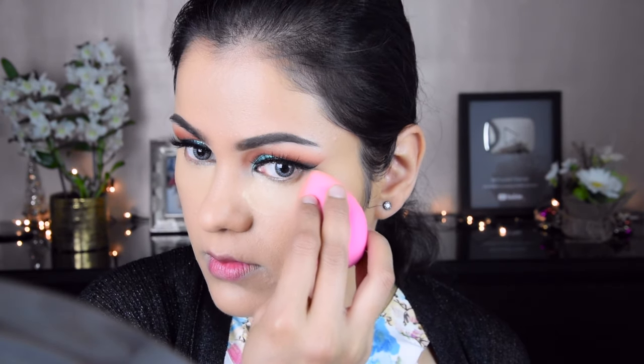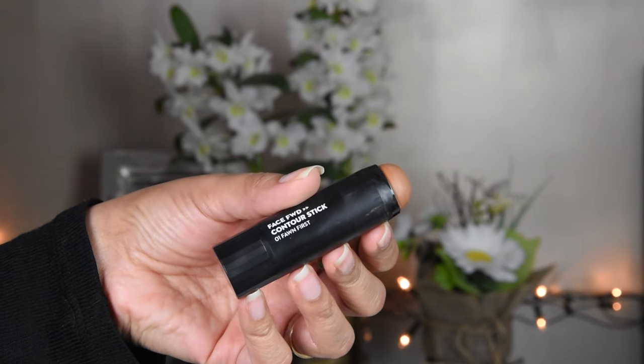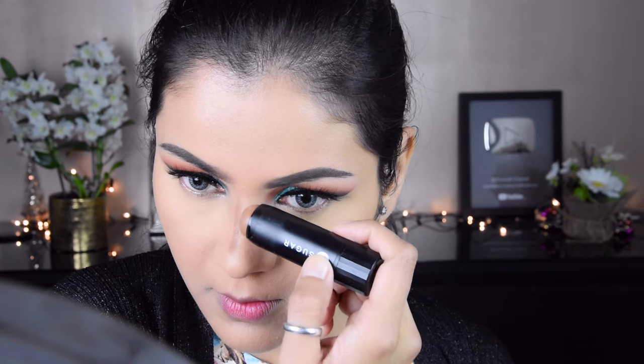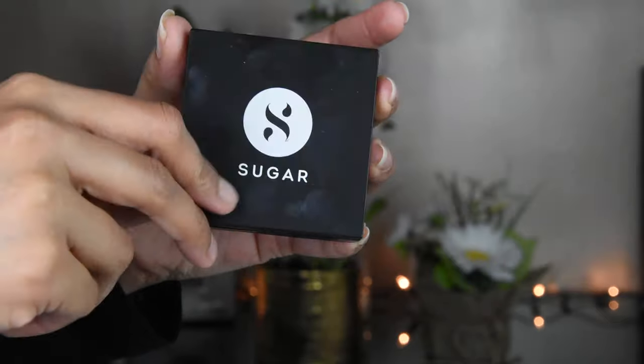I have put foundation using a Makeup Revolution product. My beauty blender is damp and wet, so I have blended with it. Now I am contouring the nose — I have used a contour stick and a small brush to blend it. I have set the whole face.